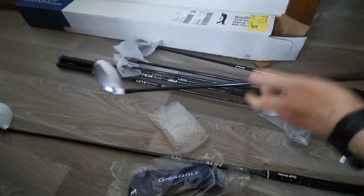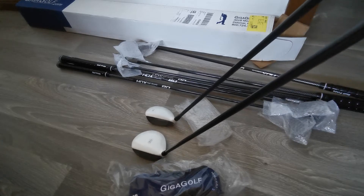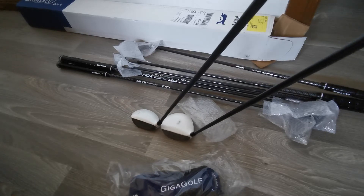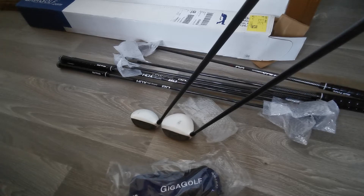So there's the hybrid and the fairway wood next to each other, so you can get a little bit of a comparison in terms of distance across. It appears as though the hybrid is a little bit less.